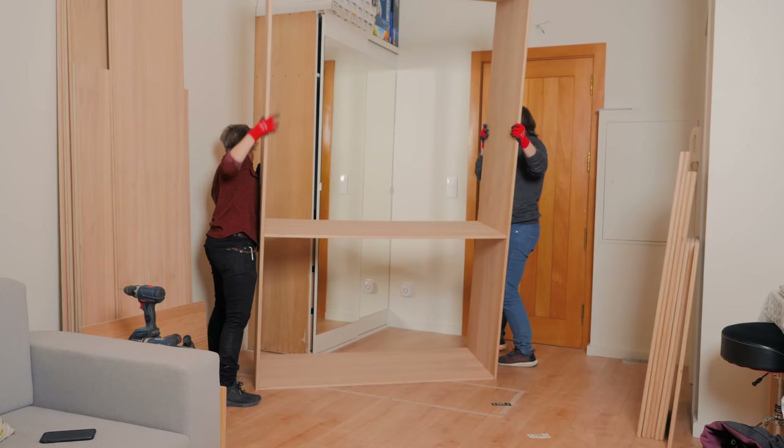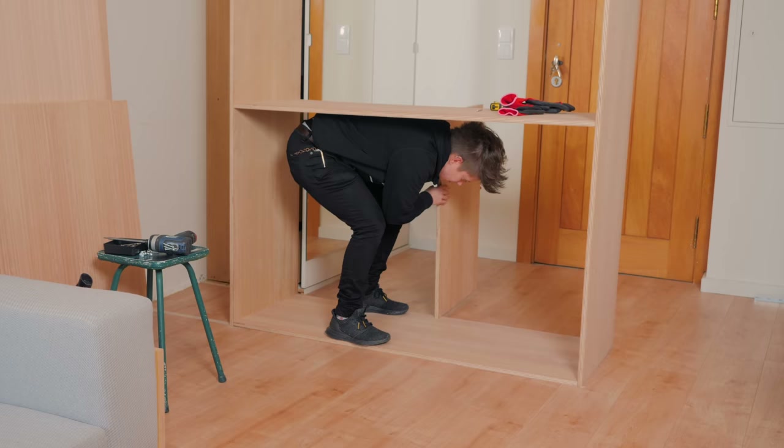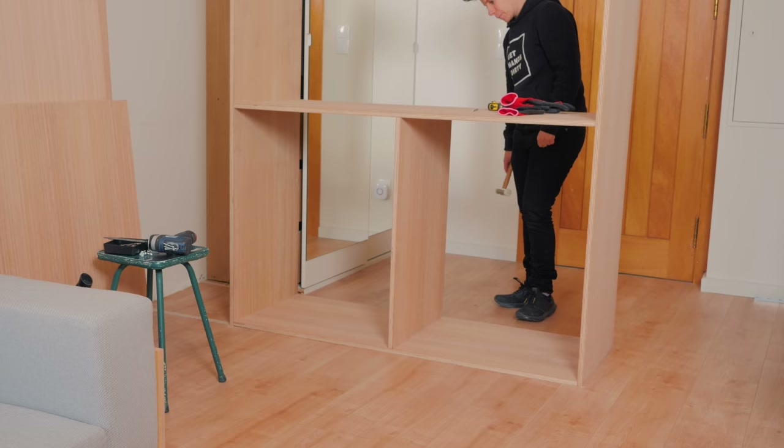Since I was going to paint it all white in the end, and this is basically a built-in project meant to belong to the space, I wasn't afraid of leaving some screw heads visible as I will disguise it all.